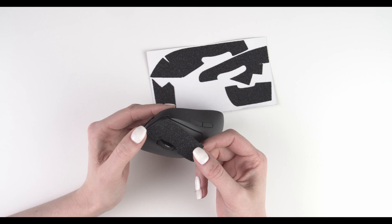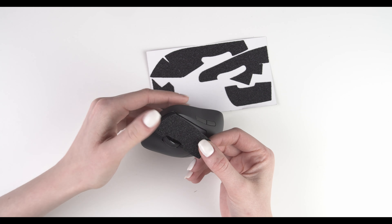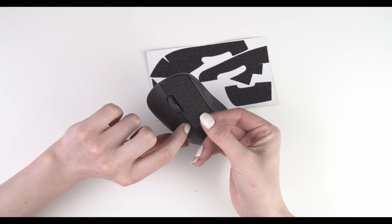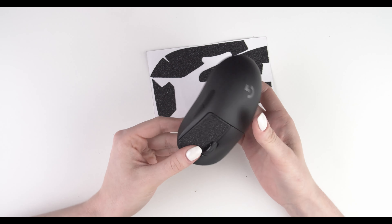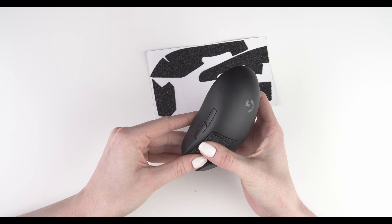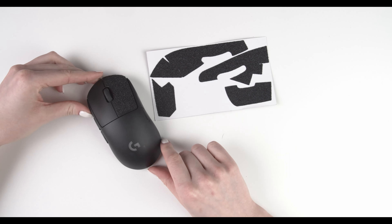We're going to fit this straight part from this edge to this edge on the inner part of your mouse button. Press it down gently. When you align the grip with this line here, this curve should perfectly fit. Make sure that you align the grip with this side of your mouse button, then press it down — always going from the front side of the mouse to the back side.